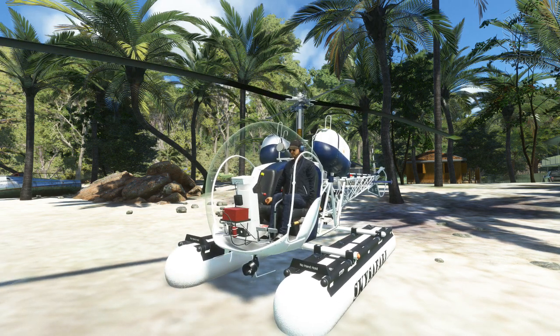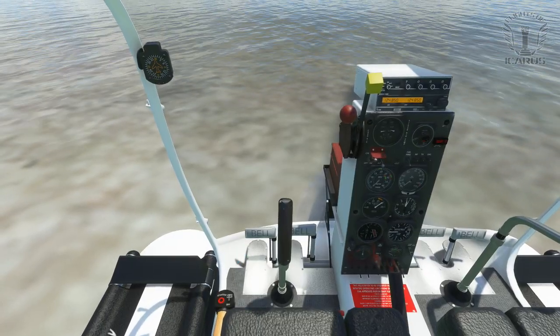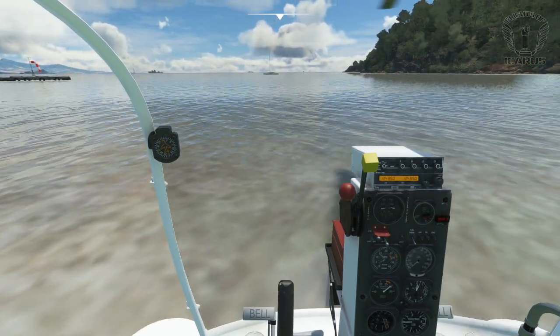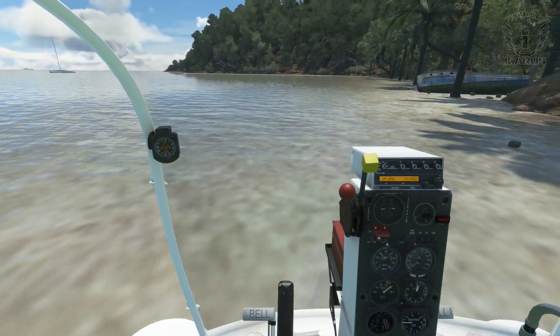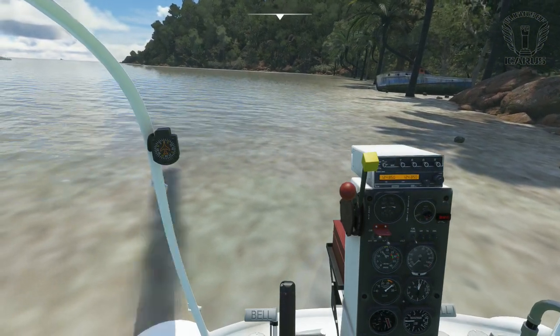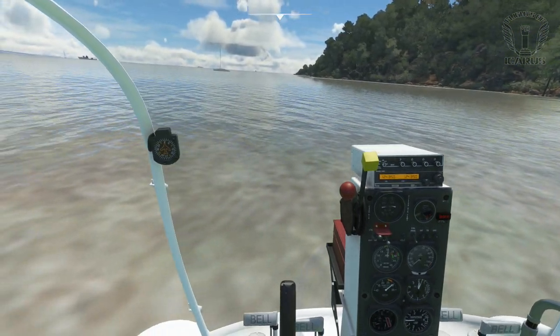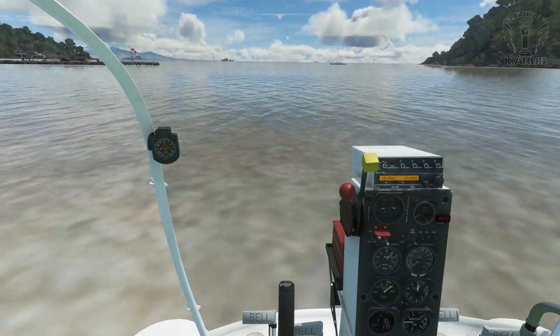This does present a bit of an issue when starting the engine though. We go through the normal start-up, but as the rotor starts to spin the helicopter twists to the right, as there's no friction from the ground. We can give it full left pedal, but the RPM hasn't reached a point where the tail rotor will have any effect yet. Once the RPM gets going though, we will start to twist back, but as long as you're on the water, you need to make constant small adjustments.